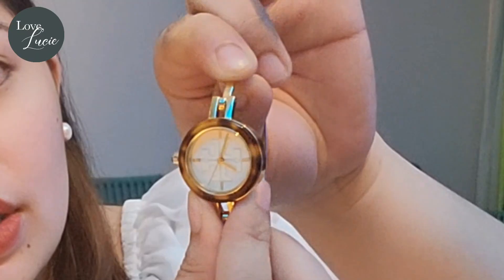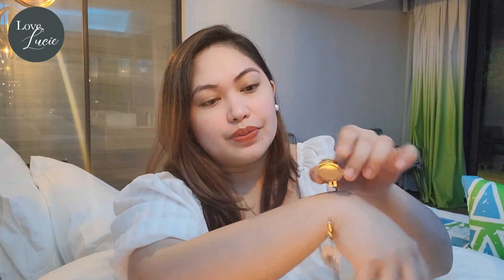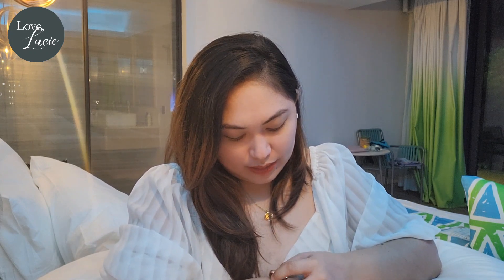This is a hook watch, so you push it like that — ta-da! You try it on like this. I like the size of the bangle because it fits me so much. It's the perfect size, right? It's very nice.